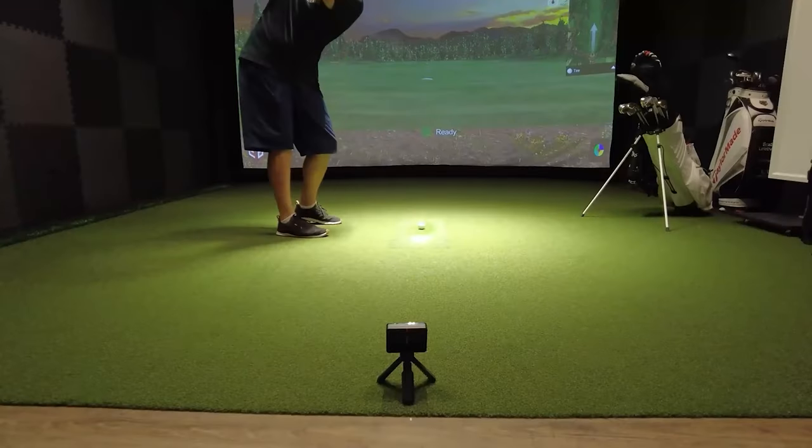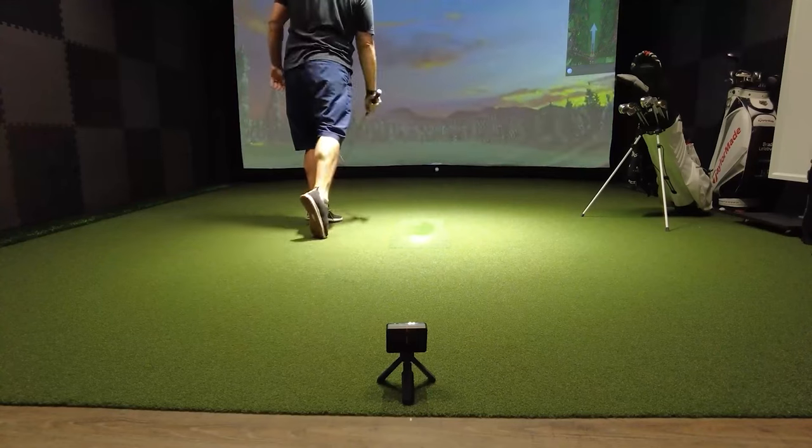Let me tell you how this is going to work. First up, we have the Garmin R10. Before we do the test, there are four steps we need to follow to help ensure that the Garmin R10 is as accurate as we can make it.